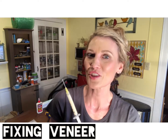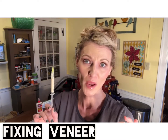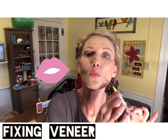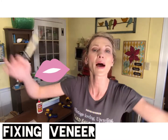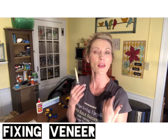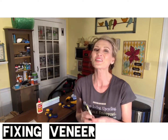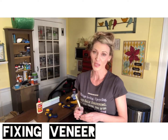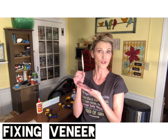Hi everyone, it's Bethany from Madeline Jean Antiques and Restoration. So what am I doing with a syringe in my workshop? I thought I would plump up my lips — I heard that's the new in thing. You guys are lucky I even put lipstick on for this video. I want to share with you guys a helpful hint in the workshop when it comes to repairing veneer on furniture, and it all centers around this syringe.